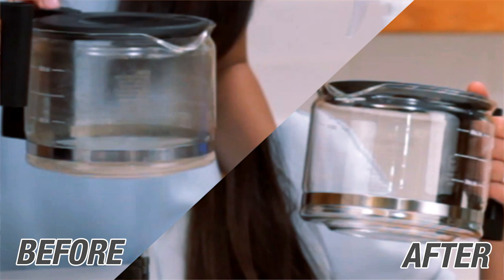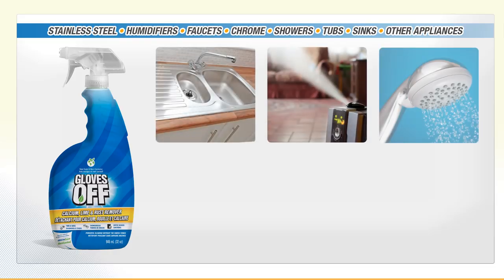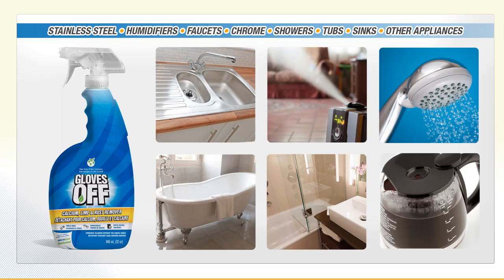Your maker is clean and ready to brew. Gloves Off Calcium, Lime and Rust Remover — powerful cleaning for a variety of applications including stainless steel.